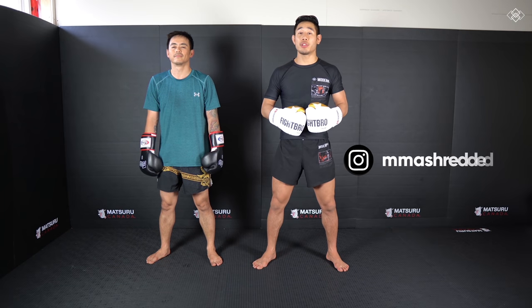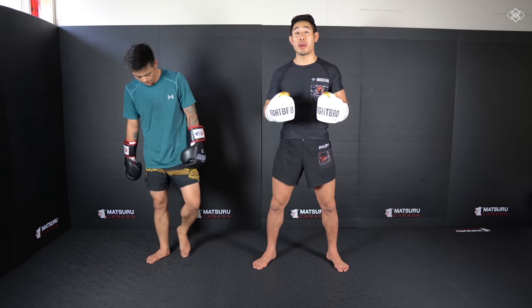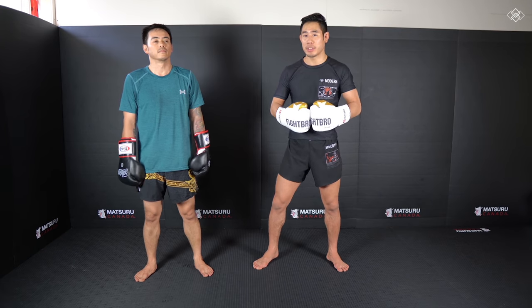What's up guys? It's Jeff Chan from MMA Shredded. I'm here with my cousin Van, and today we are going to be showing you three of my favorite ways to set up the spinning back fist.